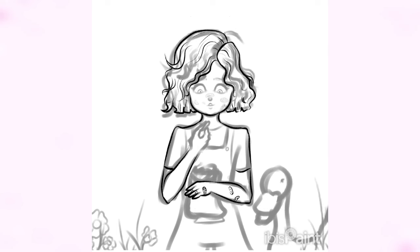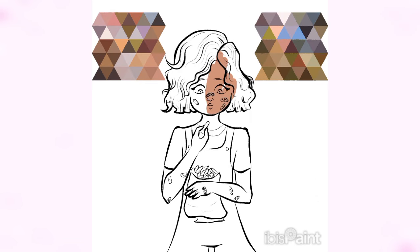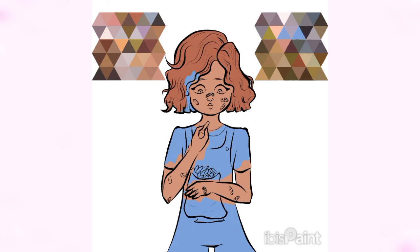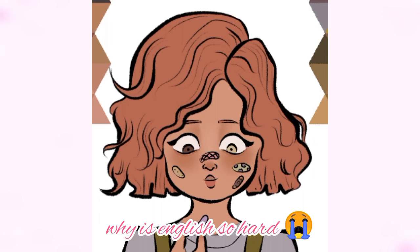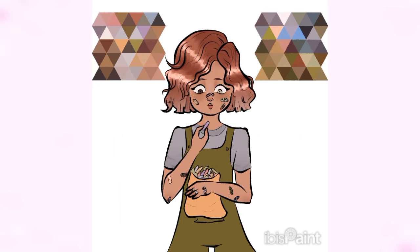This collab would have been out a long time ago if I hadn't taken so much time getting the art ready. I was feeling super burnt out and demotivated to draw, and I just had so much going on in my life. I felt really bad knowing it was me delaying the collab, because usually when I have a collab I try really hard to have my piece ready before the deadline so we don't run into any issues. But this time I was the one holding us back, and I really did feel bad.